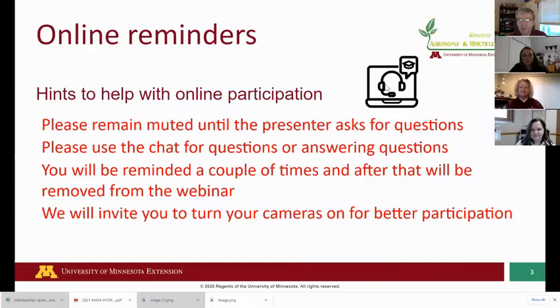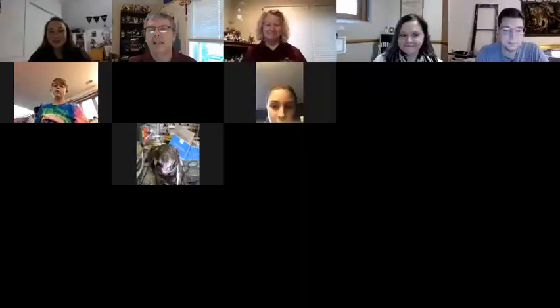Just a few reminders about online participation. Please remain muted until the presenter asks for questions — there'll be time for questions, so staying muted helps us answer them. Use the chat for questions or answering any questions; we've got Becca and Nick watching the chat today. If you put inappropriate things in the chat, we'll remove you from the webinar — we want the chat clean for questions and answers. There will also be times we'll have you turn your cameras on so you can participate. It's not fun to just see a black box — I like to see people's faces.